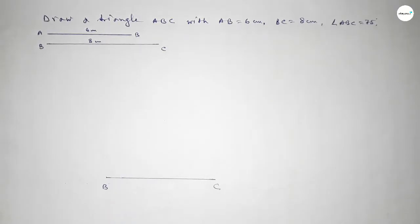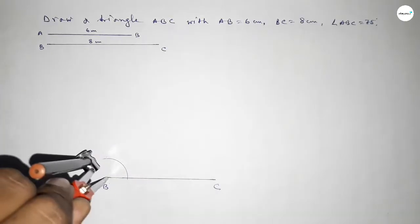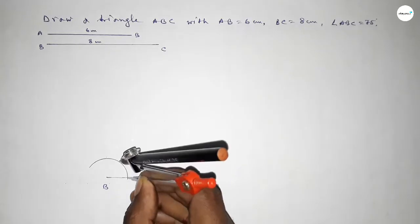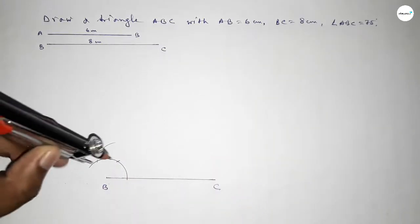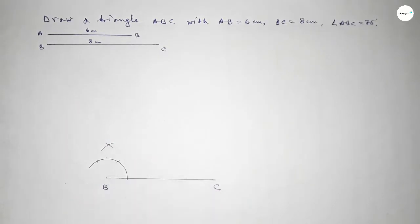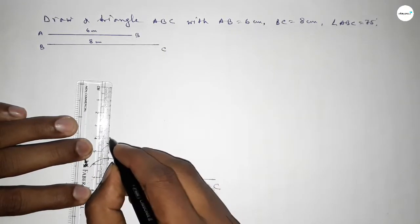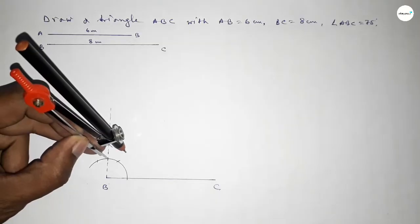Now first we have to draw a 90 degree angle on point B. Taking any length and drawing an arc, then with the same length putting the compass here and cutting here, again with the same length putting the compass here and cutting here, and drawing an arc. Again with the same length putting the compass here and cutting here, so both curves intersect at a point. Joining this line to get a 90 degree angle.